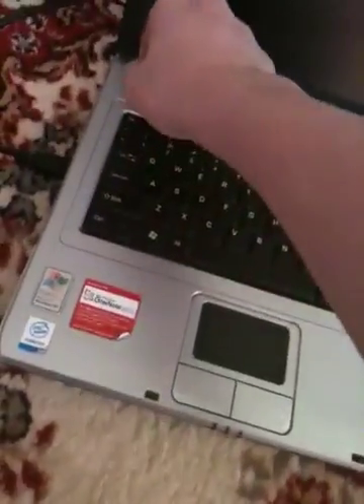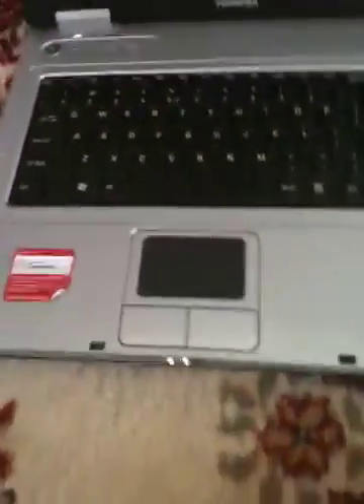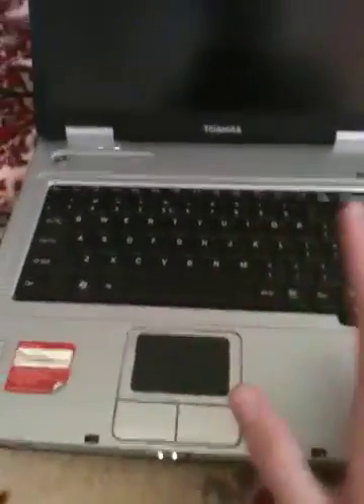Then just fire up your PC. There it goes — I can use this, and you can use the mouse at the same time, no problem. PS3 is up — there it is.